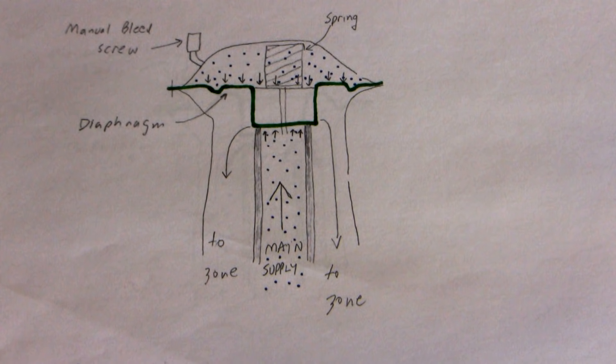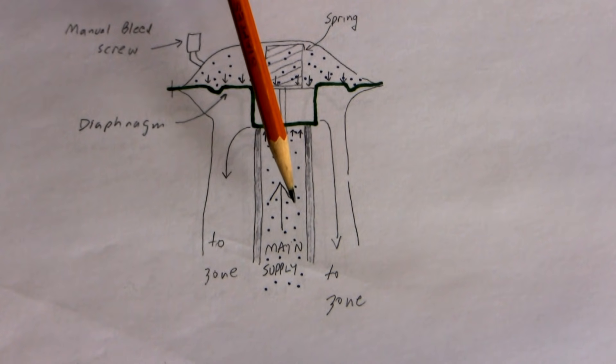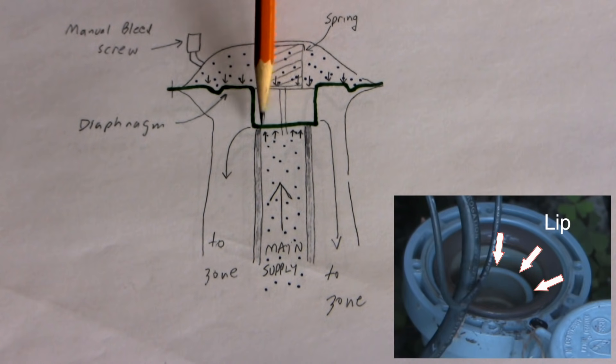Here's a cross-section of a sprinkler control valve in its closed position. Water comes in from the main supply right here, so you have constant pressure in this area 24 hours a day. I'm showing the water as blue dots, the diaphragm is shown in green, and it seals the lip right here.